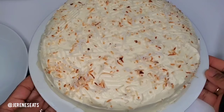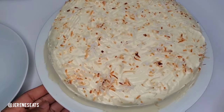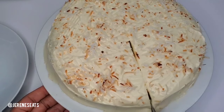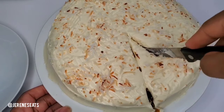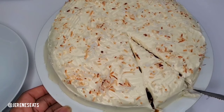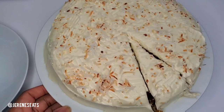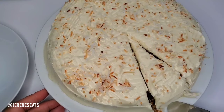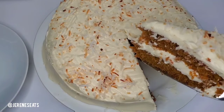I did my cream cheese frosting and decorated my cake. I will leave some video links in the description on how I make the frosting and how I decorate a cake with cream cheese frosting. I just sprinkled some toasted coconut on top and around the cake. You can use nuts as well if there's nobody at home with a nut allergy — that really goes well with carrot cake — or you can just leave the plain frosting on it.